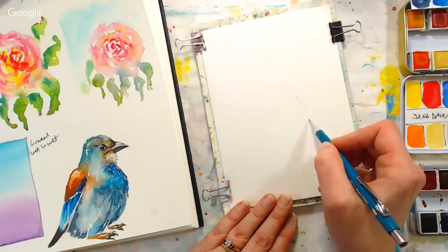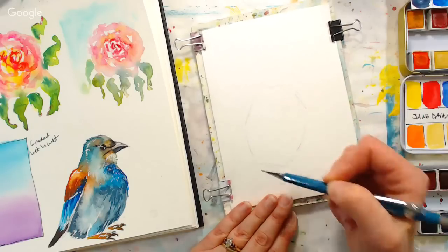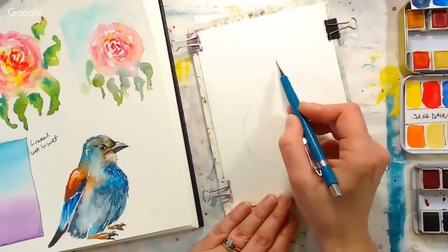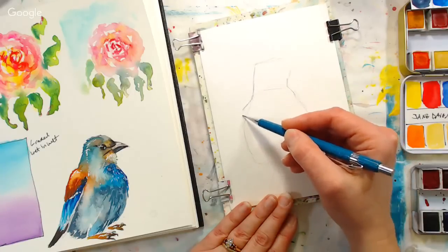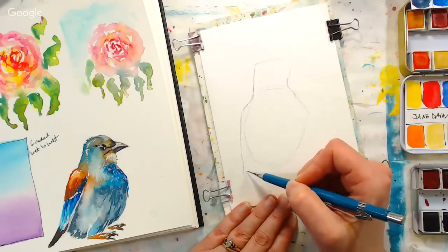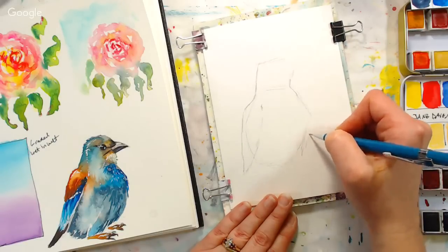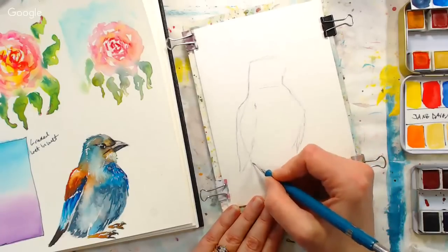I'm going to start off with the shape for the body, which is kind of like an egg shape but it's not perfectly oval. Then I'm going to put up this kind of blocky circle for the head. I'm going to need a little bit more of an angle there for the wing. It kind of reminds me of the Muppets — that grumpy eagle? I don't know what his name was. Was it Earl the eagle or something? That's what that shape reminds me of, so I'm drawing a grumpy eagle.